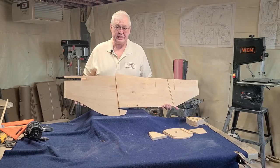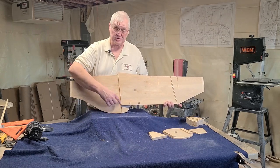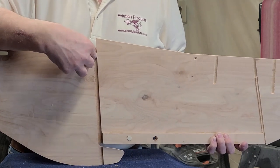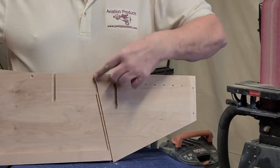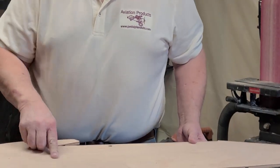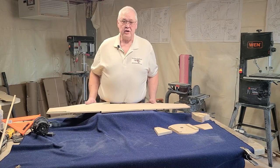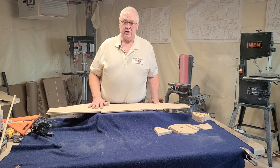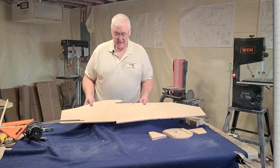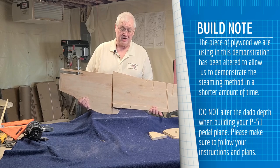We're going to show you how to steam the fuselage sides. What we need to do is steam this section here and this section here on the inside first. This dado here is where the seat back goes. Then you move it and steam this area with a steam iron, then put it on the bending fixture and steam here and here with weight on either end. If you haven't seen the video on our building fixtures, go back and look at that — all the instructions are on the plans, so you'll need to make that from scrap wood. This piece has been specifically cut thin so it won't take very long to bend.